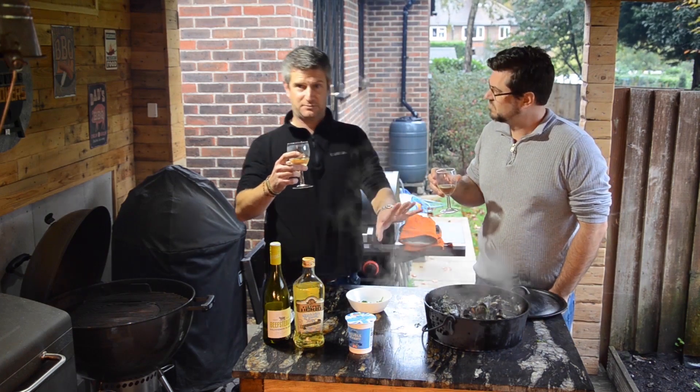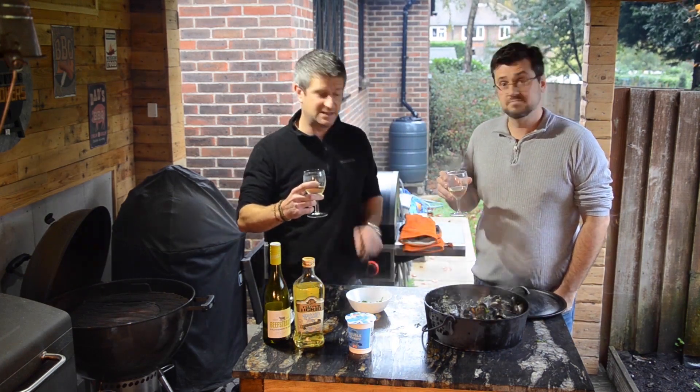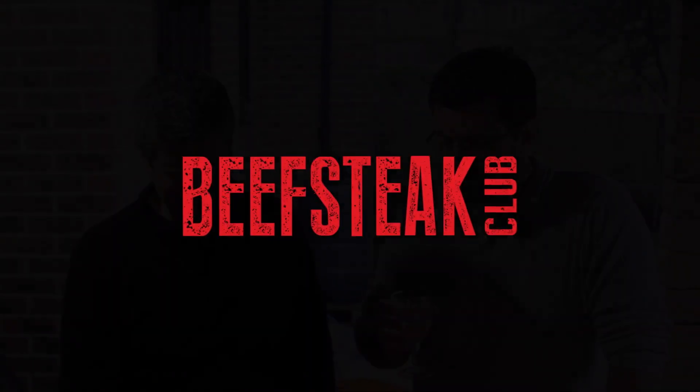This sauvignon blanc does go exceptionally well, so we'll be pouring ourselves another glass of this. Well done — that's really spectacular, that one. That is.